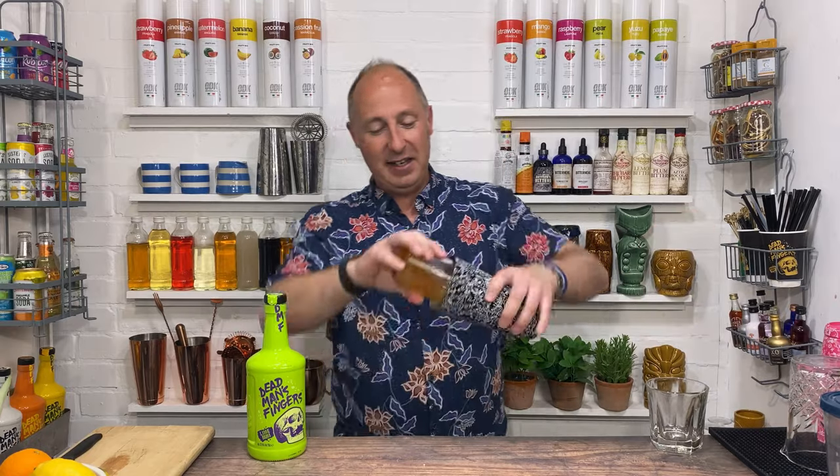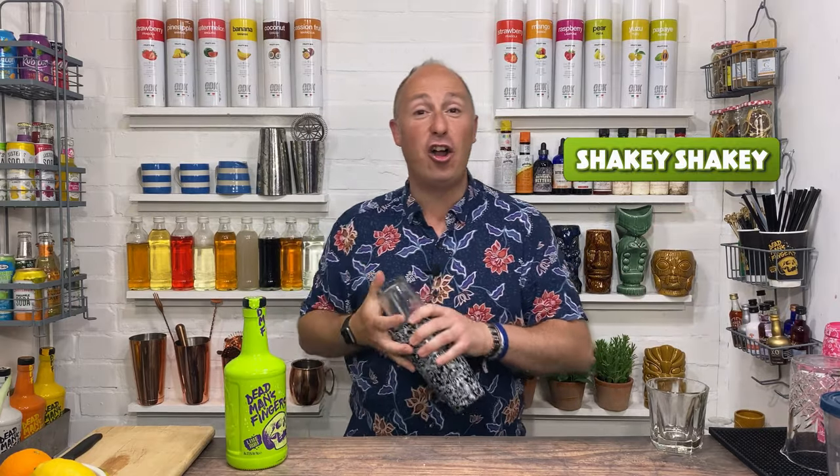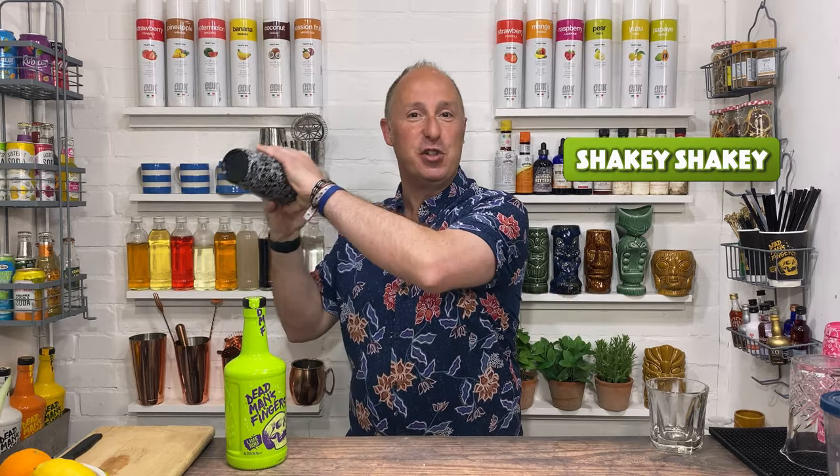Pop your tin on, give it a tap, and then we want to get all that puree blended in — so a good hard 12-second shake, proper hard. Give it some welly.